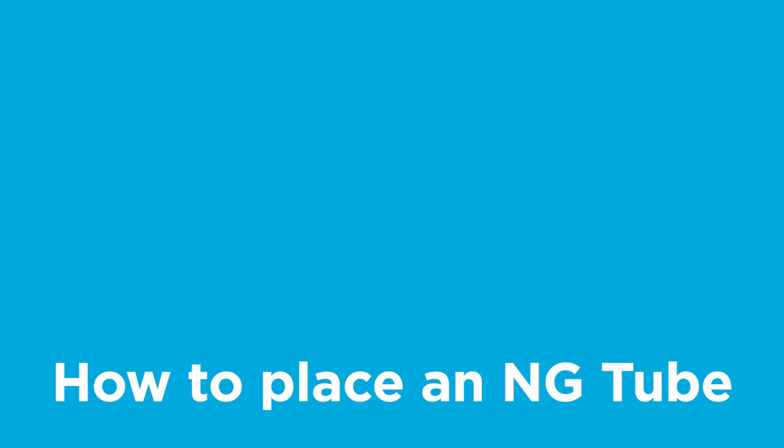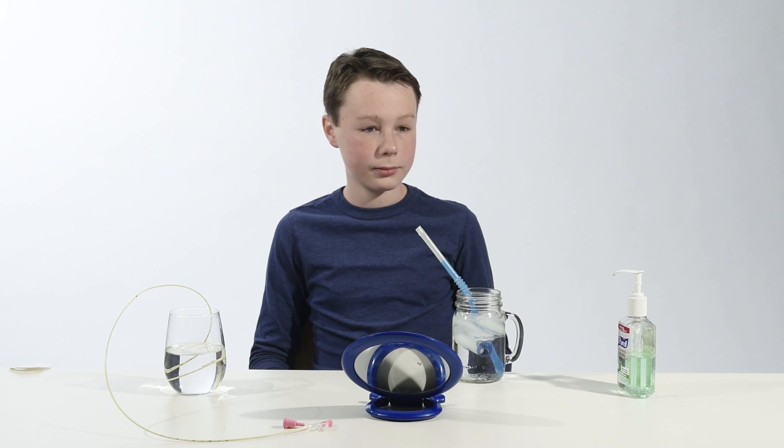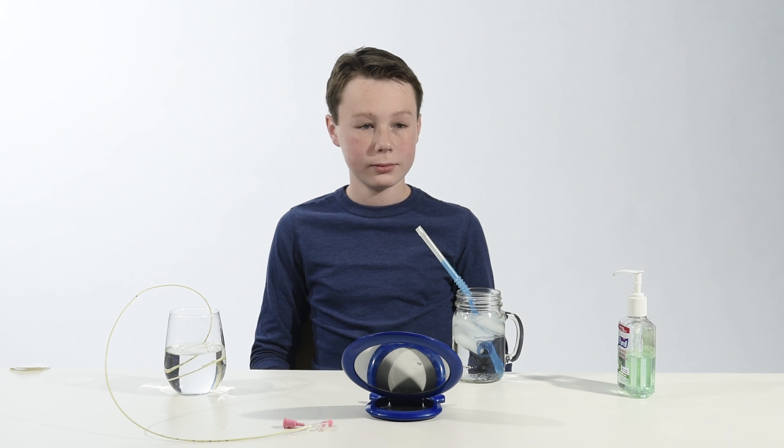How to place an NG tube. These are the supplies you will need to put in a new NG tube. Before inserting the tube, make sure all your supplies are out and ready to use. Once you have measured your child for their new NG tube, you are ready to put it in.